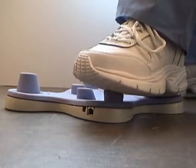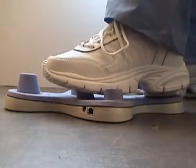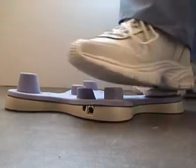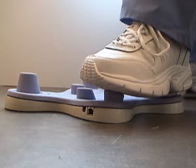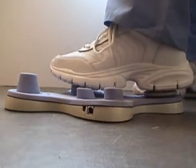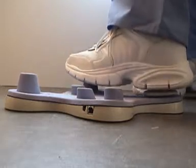To activate one through four I press and release: one, two, three, four. To activate numbers five through eight I press and hold down for more than one second: five, six, seven, and eight.